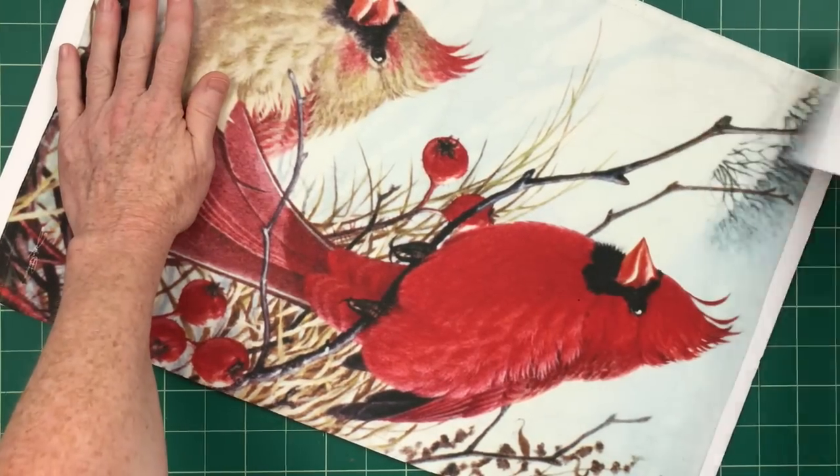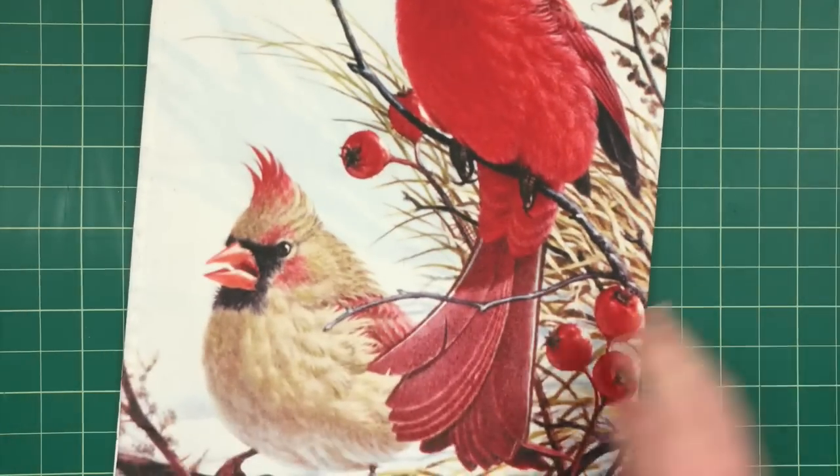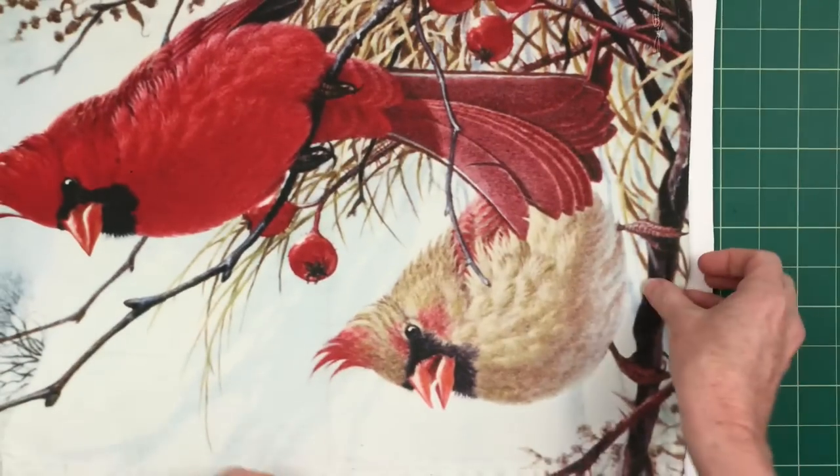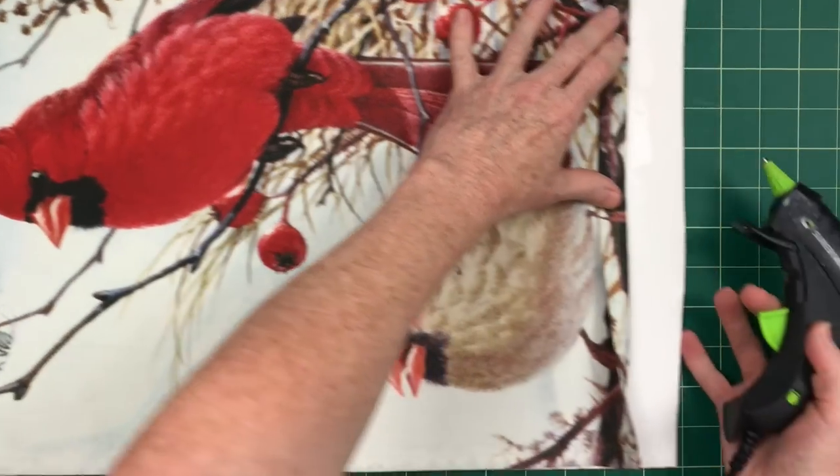We don't want anything to peel off, so you can go around the edges and reinforce with hot glue or any type of glue you have. You can see there's a space still bare on the top and the bottom because I'm going to use something to trim this out.